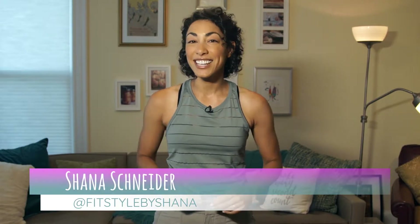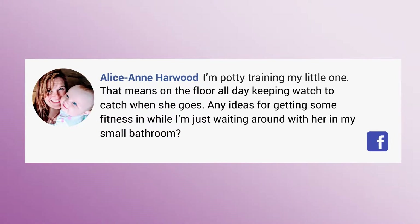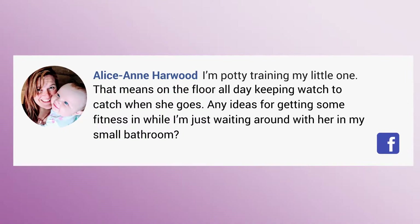I'm Shayna, and I work with people to find time for fitness where you didn't think it existed. On this episode of Healthy Twist, I'm answering a question from Aliceann on Facebook, who says: I'm potty training my little one. That means on the floor all day keeping watch to catch when she goes. Any ideas for getting some fitness in while I'm just waiting around with her in my small bathroom?